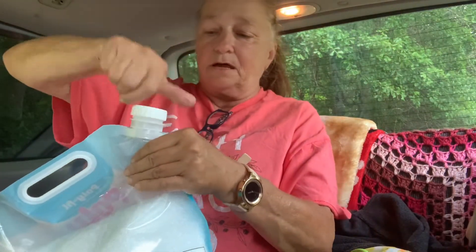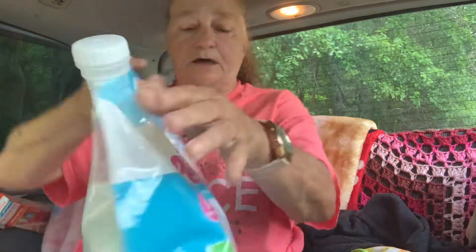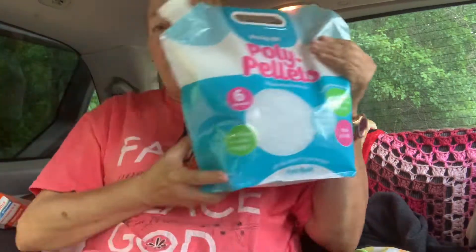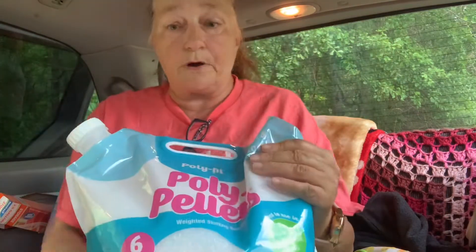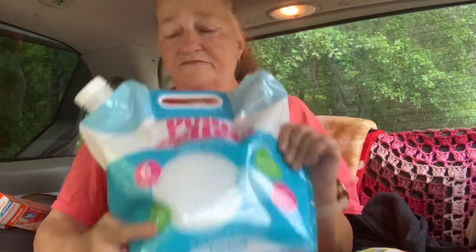I'm glad I got this so I have a handy dandy pouch. They weren't gonna work because the other one was cheaper — 13 dollars — but it didn't have a pour spout and didn't have a place where you could seal it. So I'm glad I got this one; it was worth the money at 23 dollars — it's worth it.